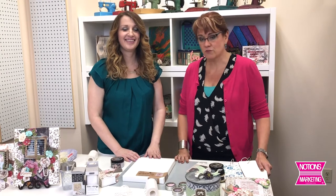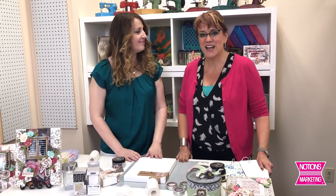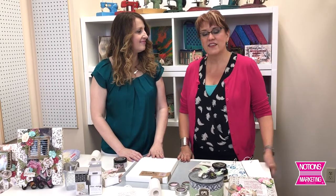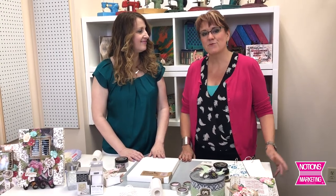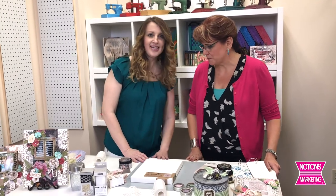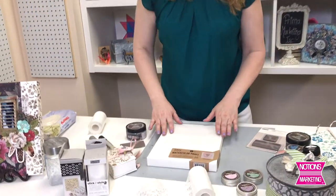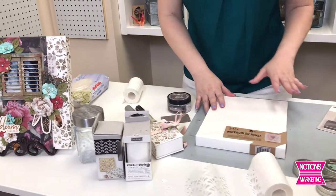Sharon is going to take you through the steps, showing a couple of the cool products that she used on this project. And then we'll come back and tell you where you can find all of these items. Sharon, demo away. So I taught this fabulous class. We were so honored to be invited, and I love Prima products. What I like to do is take in products from multiple lines that we do.